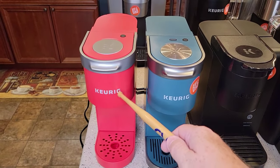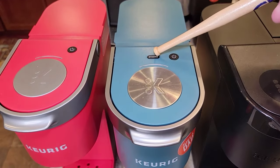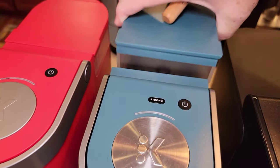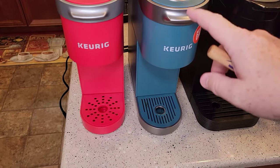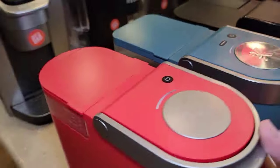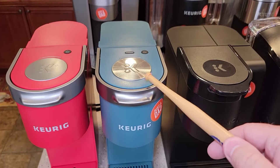This is the K-Mini and the K-Mini Plus. The K-Mini Plus has a strong button that the K-Mini doesn't. On the Plus, the water reservoir comes off; on the basic K-Mini, it doesn't. These are meant for portability — the cord stores inside and you can just throw it in a backpack. Unfortunately they are kind of expensive: this one is $80, this one is $100.